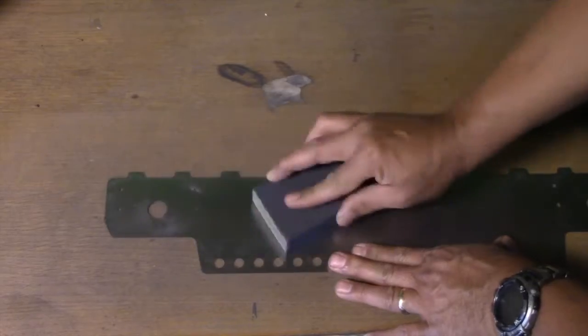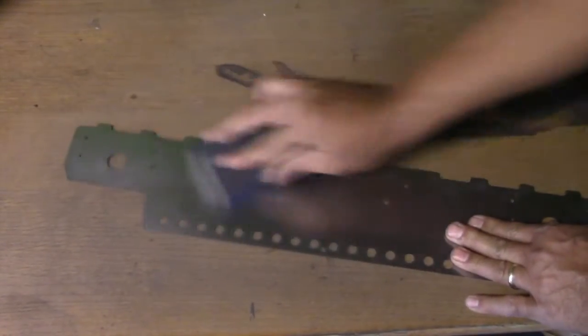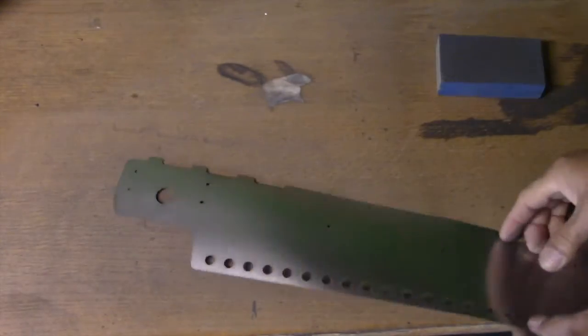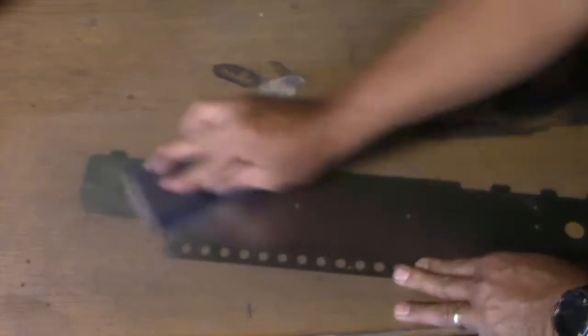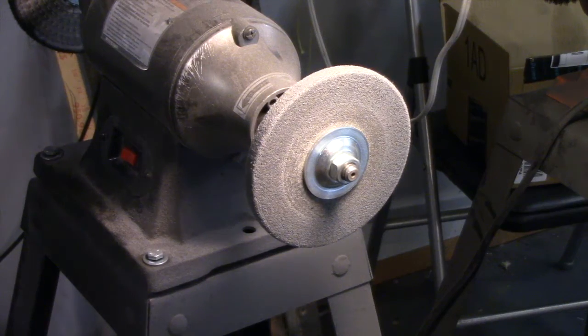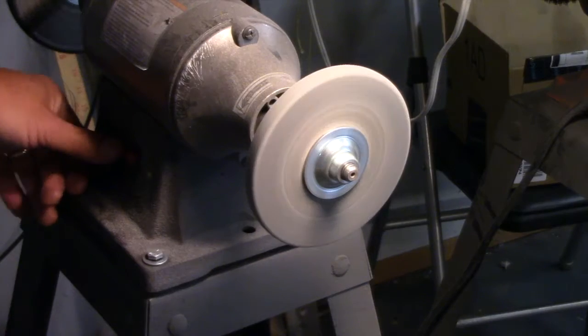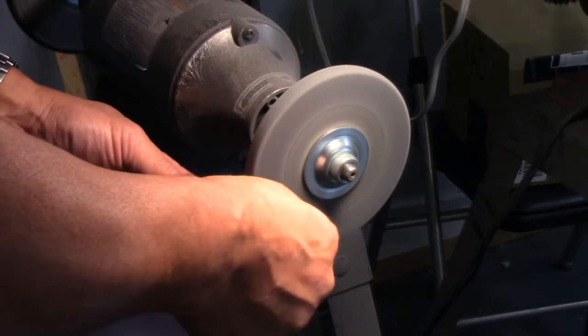First what I'm going to do is sand it a bit and knock some of the edges off. Now I'm going to clean up some of the edges. Let's go.